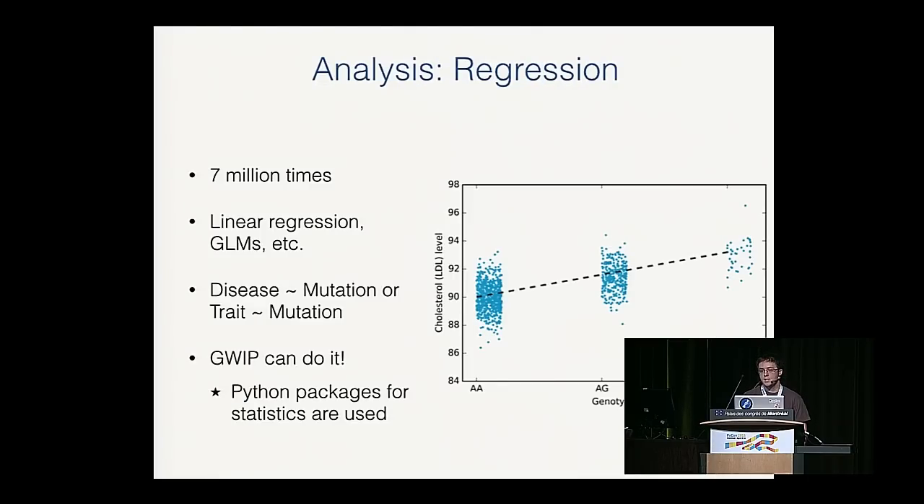Analysis in genomics is similar to statistics in other fields. For example, with LDL cholesterol — the bad cholesterol — we have one SNP with three genotypes, and as you add a certain allele, people have a higher cholesterol level. We use classic statistical techniques like linear regression or GLMs, all with the standard Python statistical stack: statsmodels and lifelines for survival analysis. Keep in mind we do this for around 7 million markers, which are huge datasets requiring many tests. GWIP handles this in parallel using the underlying tools.